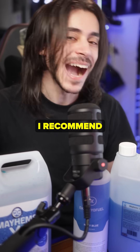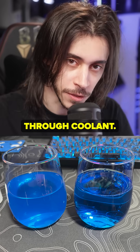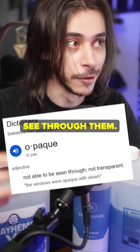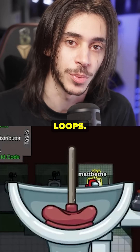How do you choose coolant when you're water cooling? I recommend to only stick to transparent, see-through coolants. Stay away from the opaque coolants, the ones you can't see through. The reason for that is simple: those are known for clogging up loops.